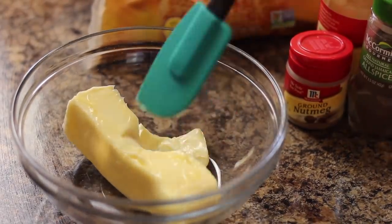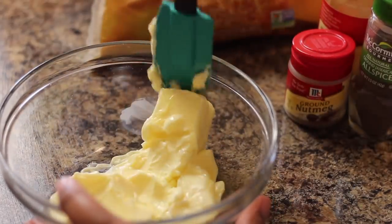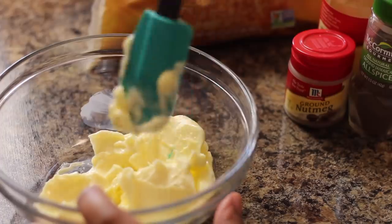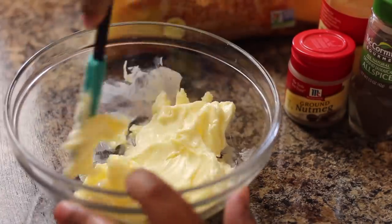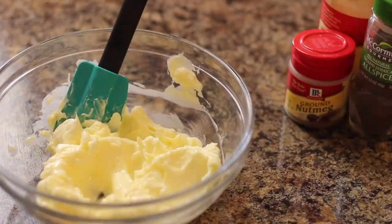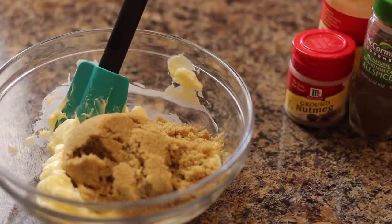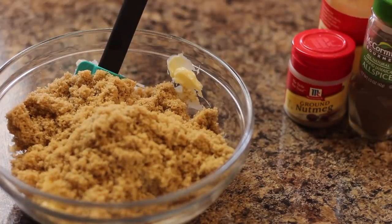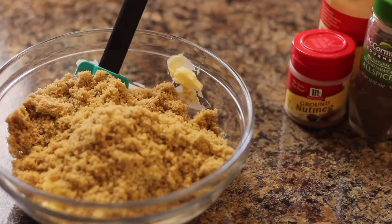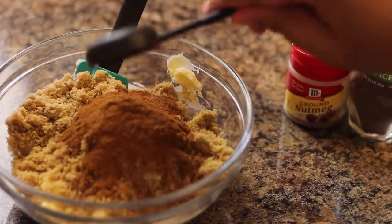While that is proofing, I'm going to make the cinnamon mixture — super easy, super simple. I did a stick of butter, a cup of brown sugar, then I did nutmeg, allspice, and about three heaping tablespoons of cinnamon. You can basically call this pumpkin pie spice — pumpkin pie spice has nutmeg, allspice, cloves, all of that, which is basically what's in here.